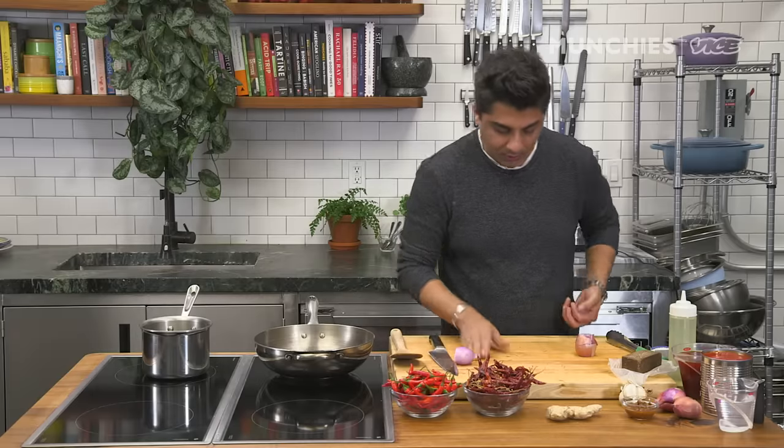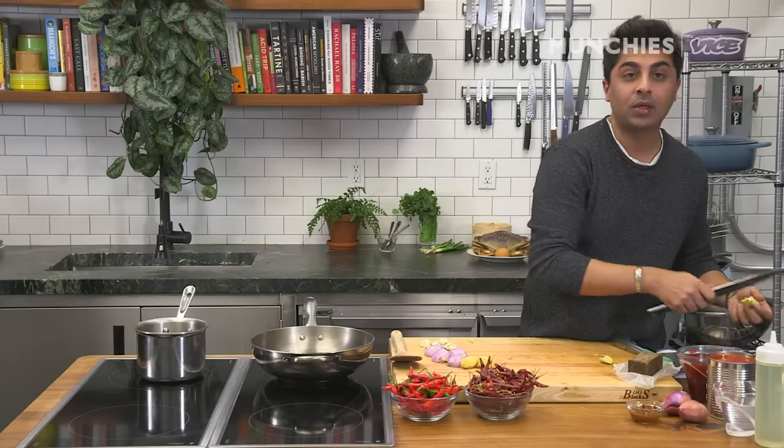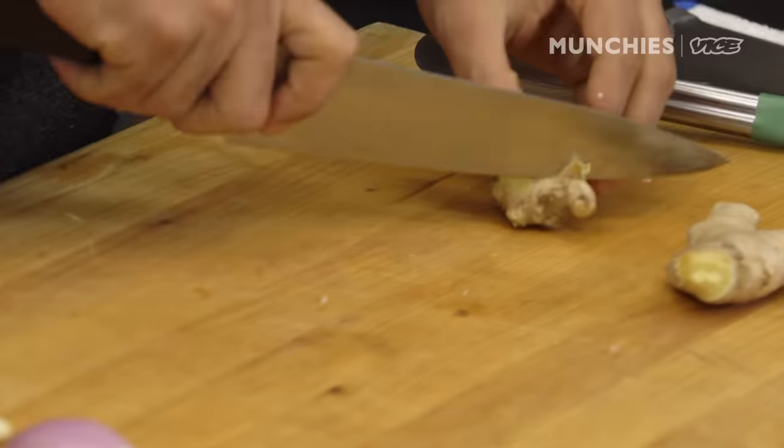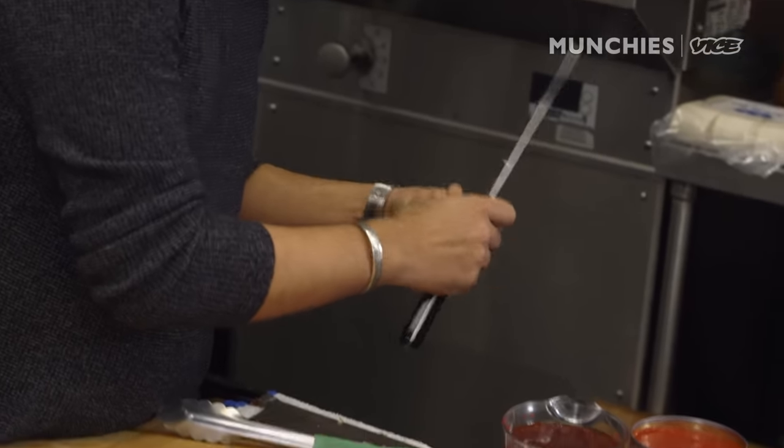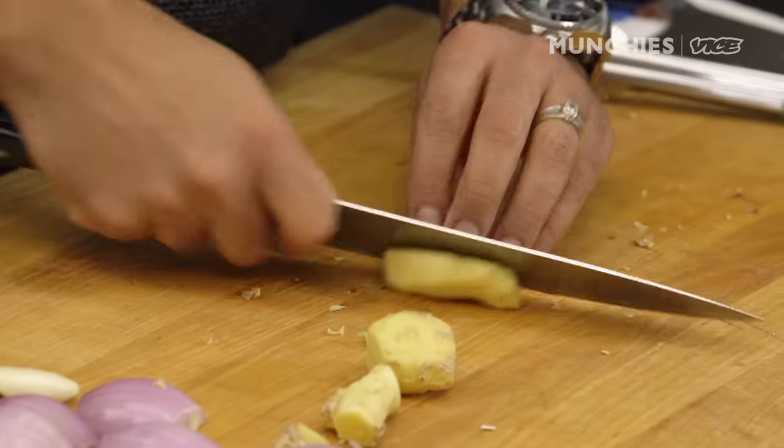Singapore food is really interesting because it's in the middle of all these different trade routes, with so many different Southeast Asian cultures coming together. The Indian mixing with the Malay, the Chinese mixing with the Malay, Chinese and Indians. Curry powder and all these different ingredients go into certain dishes that you wouldn't normally see. Food just being created to satisfy all these different cultures — I don't think it happens anywhere else in the world.